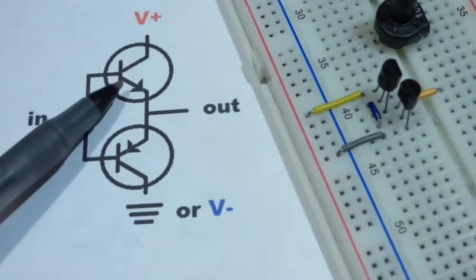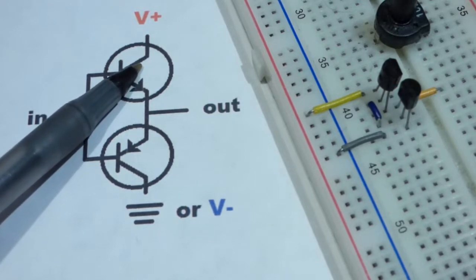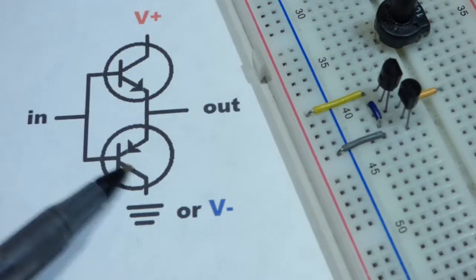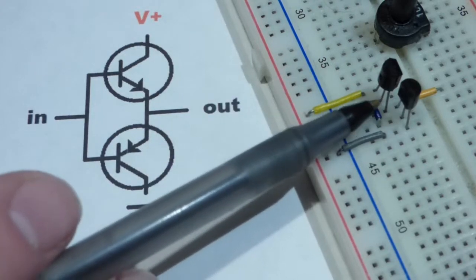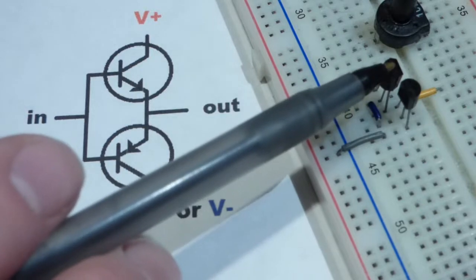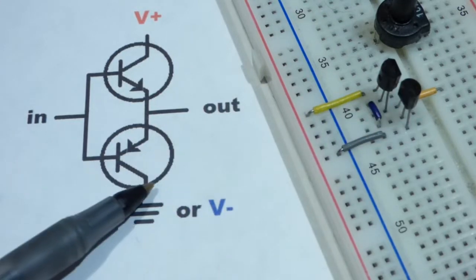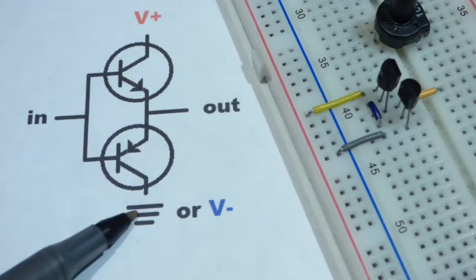In this video we're going to look at a demonstration circuit using bipolar junction transistors in the push-pull configuration. This is also going to be a step-by-step build of this circuit. I have here a 2N3904, an NPN type transistor, and a 2N3906, a PNP type transistor, wired up as you see here.